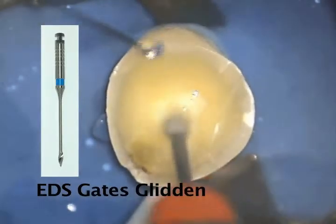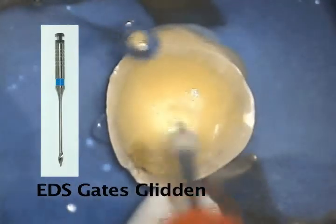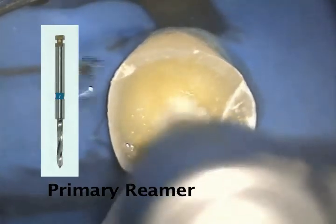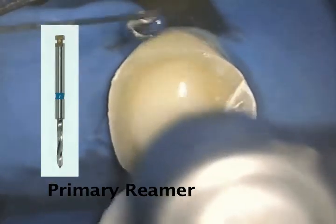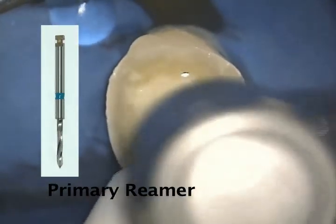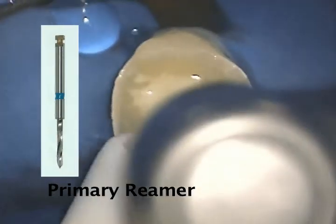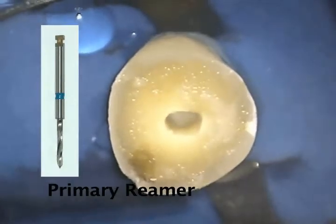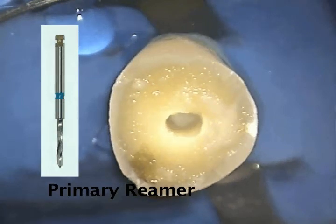Always cut wet with any EDS drill or reamer. The primary reamer for the blue number two fiber post is used until the shoulder contacts the coronal dentin and cannot go any deeper. Try to limit the number of entries into the canal to one or two, since the post depends on a precision fit and we do not want to widen the canal unnecessarily.